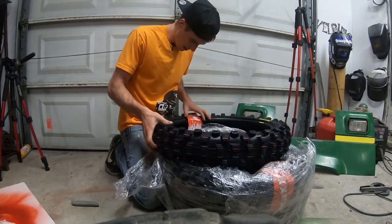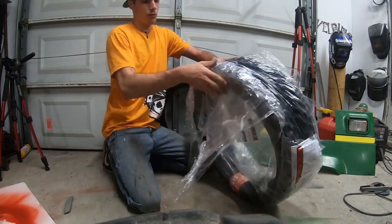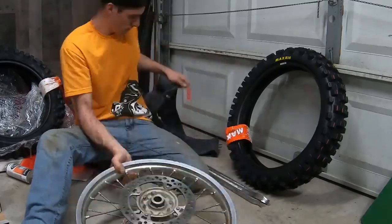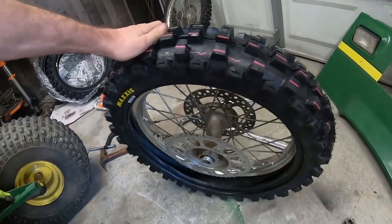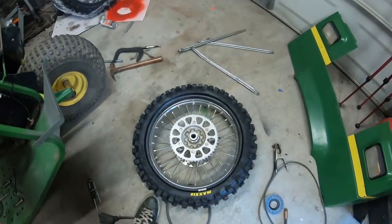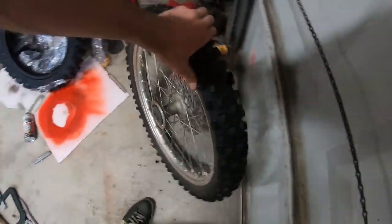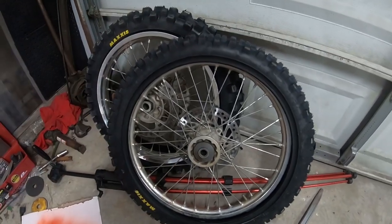We got a Maxxcross SI 110/90-19, a 110/100-18, and it looks like two front tires. This should definitely dial up the Honda and make it extremely braptastic. I have the new tire on, however the first tube popped. I just really dig popping the first tube — usually I throw them on the dartboard and throw darts at them, then I can put the second one on order. For the front tire I'm hoping we don't pop this one, and we'll put another Maxxis tire in to dial the Honda in further.